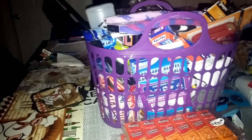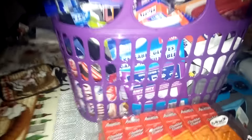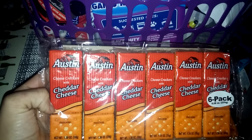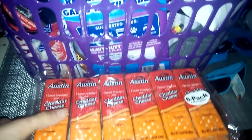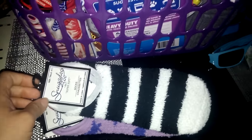Hey, what's up everybody! So I went back to the Dollar Tree again. I got some more of these Austin cheddar cheese crackers — you get six packs for a dollar, and I got three of those. I also picked up some more of the...